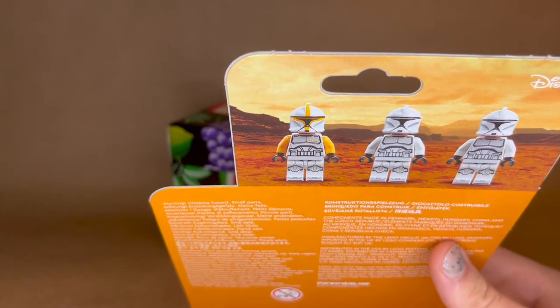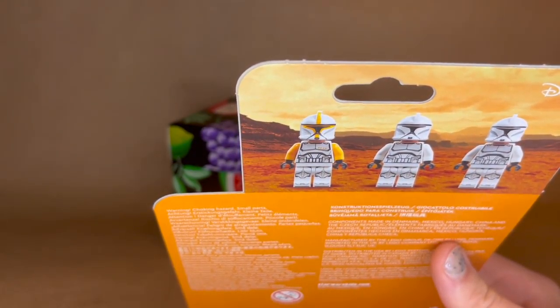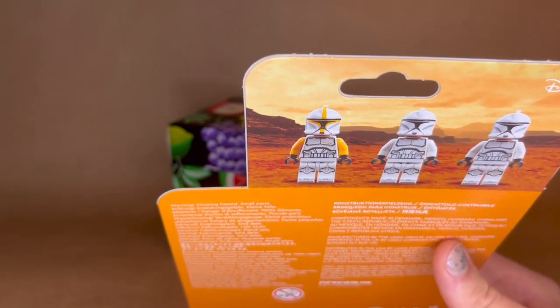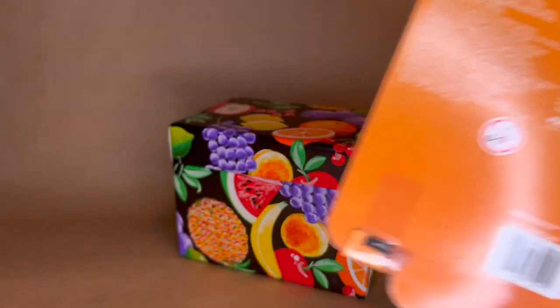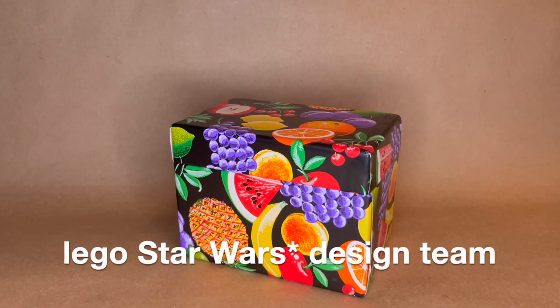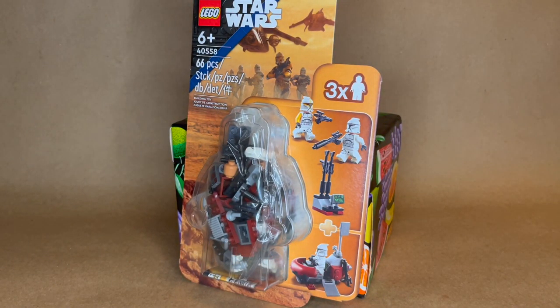It's kind of controversial. This yellow clone guy was also in the UCS Republic Gunship, which is silly. They kind of said they don't want minifigures to be exclusive, but I think it's silly because they should be exclusive in there.